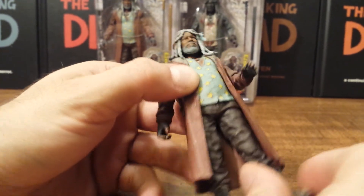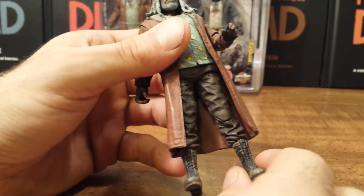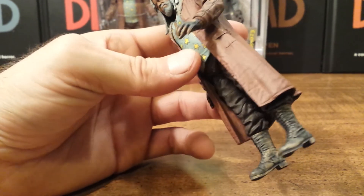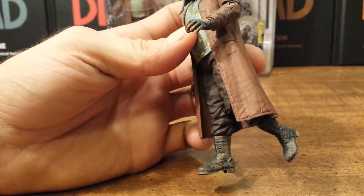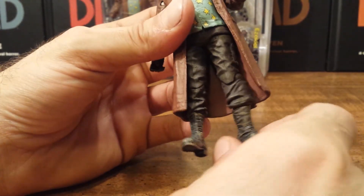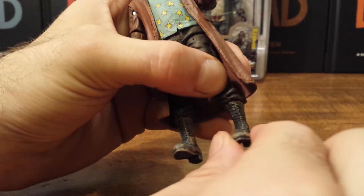All he has is a ball joint at the hips. To be honest, I'm probably never going to display him besides sitting or standing straight up, so that's fine with me. He has a ball joint and hinge at the knee which will go back — further back than this — but it's restricted by the coat. He also has a cut here at the upper boot which will rotate all the way around.